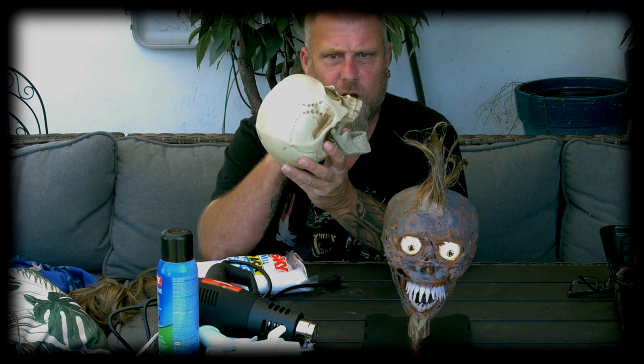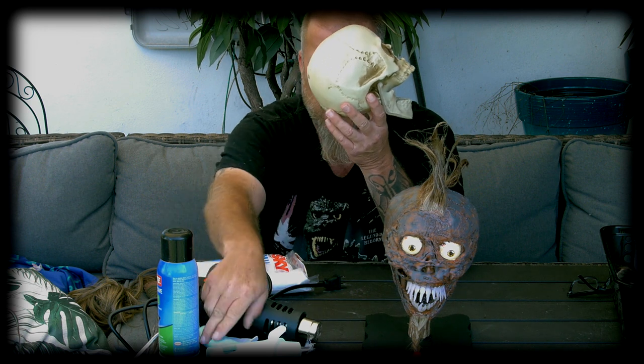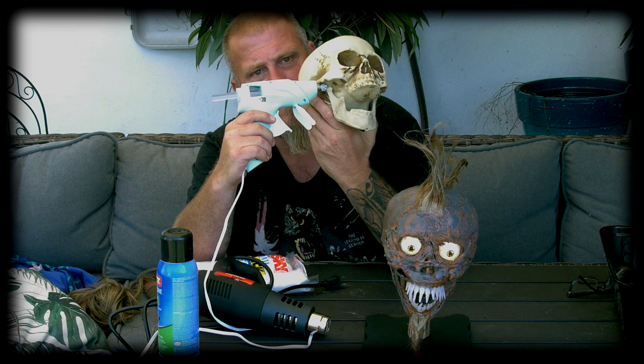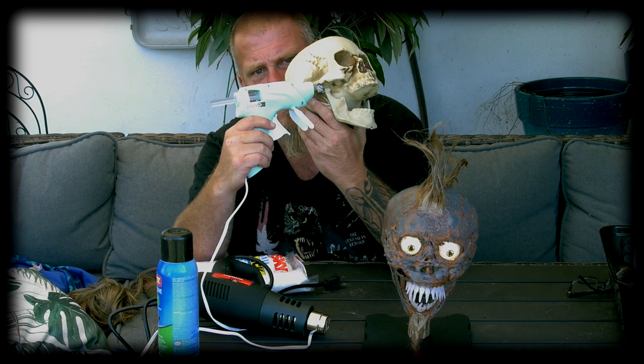Then I moved on to the teeth. The first thing I had to do was glue the jaw in place. I took my hot glue gun and glued around the edges where the jaw meets the skull, securing it on both sides so that the mouth was locked in an open position.